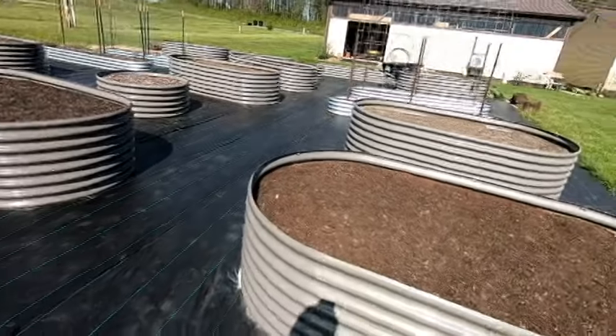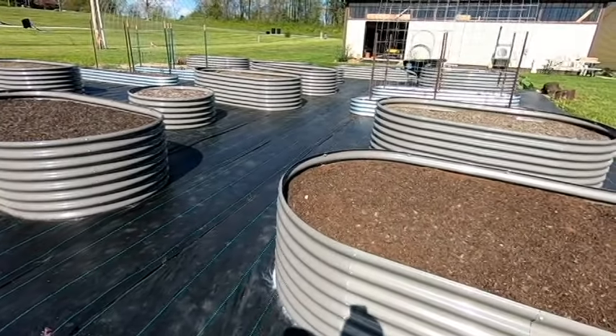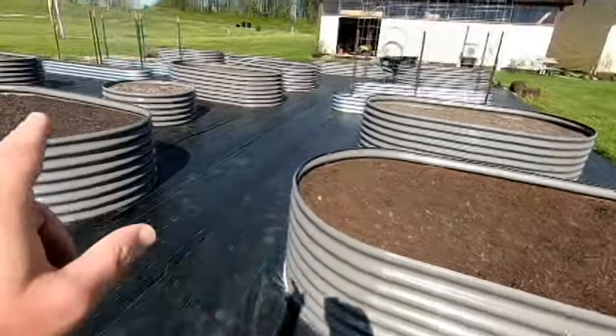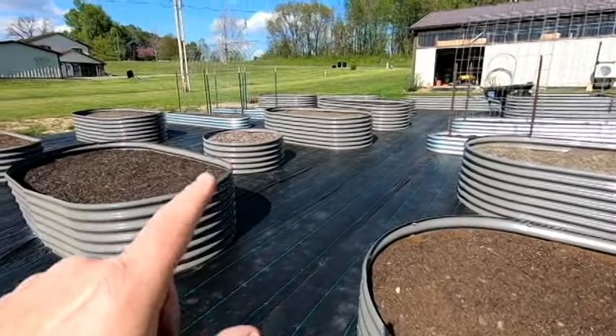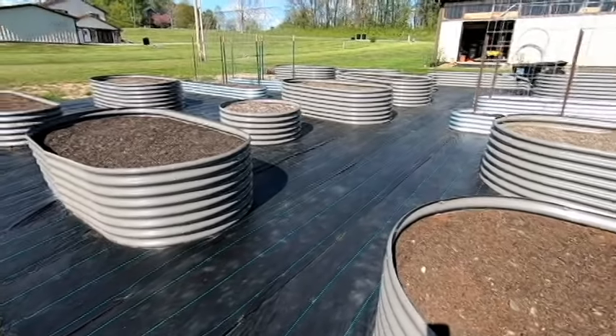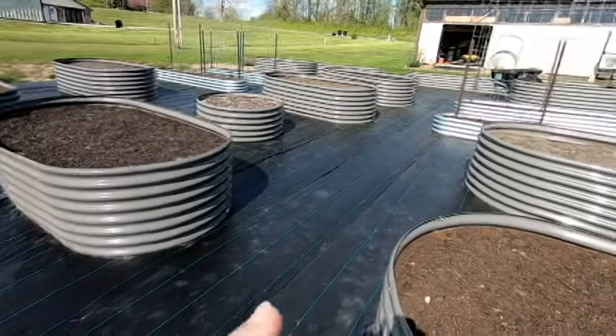Hello everyone, Jim from Ohio here, and I wanted to do a real quick update and review video of these garden beds that I purchased from anleolife.com.